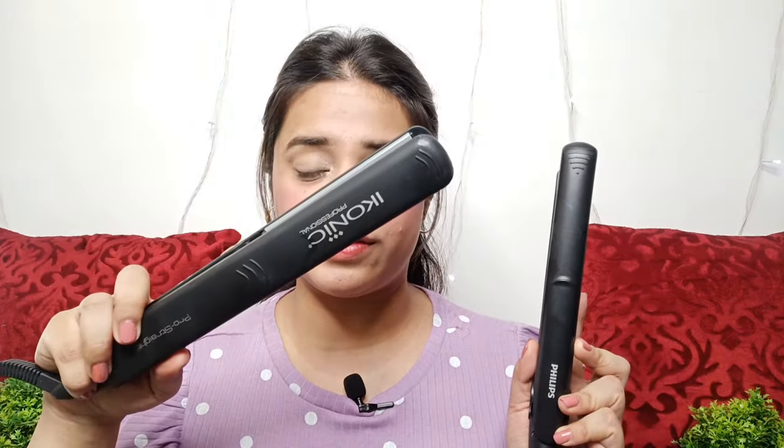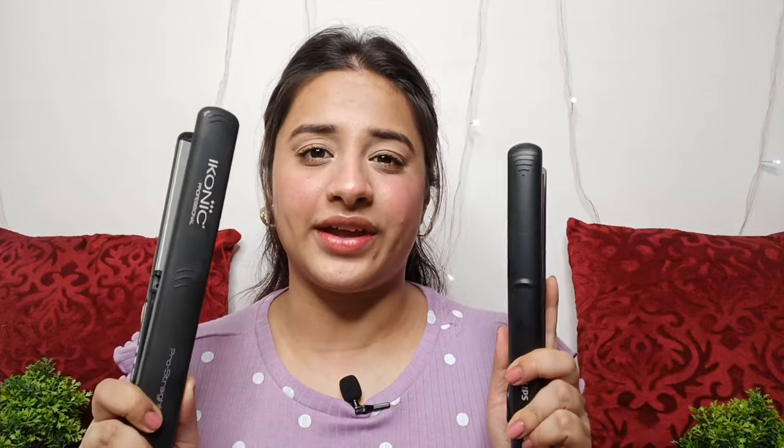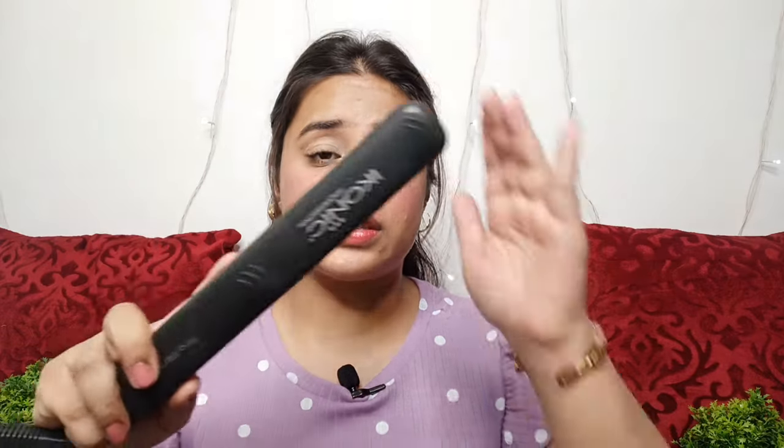So we are going to compare these two straighteners. First I have this Iconic Professional Hair Straightener, and the other is this Philips Selfie Straightener. This is how both straighteners look. I am going to give you a brief overview about these two straighteners — the price and overall features — and then we will go to the demo.